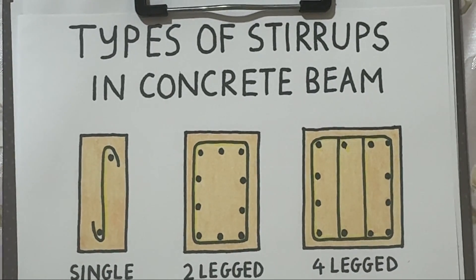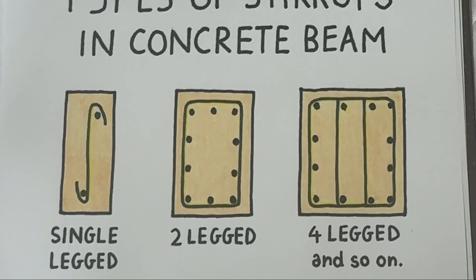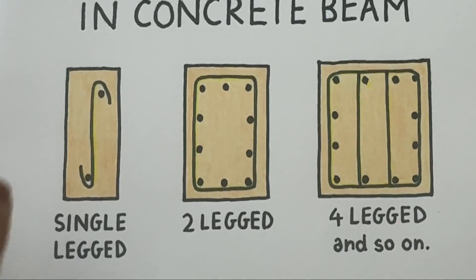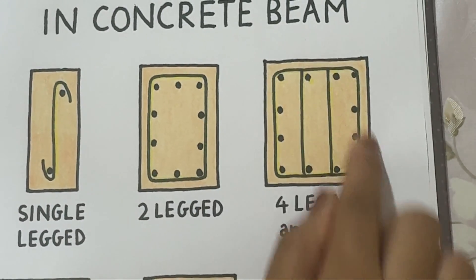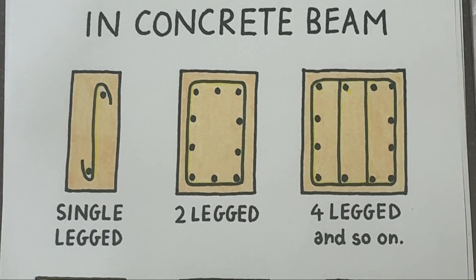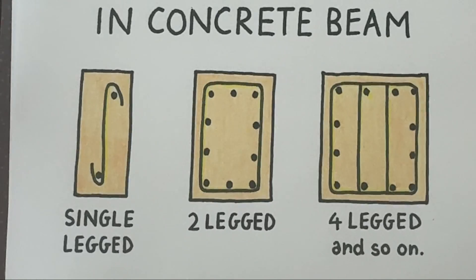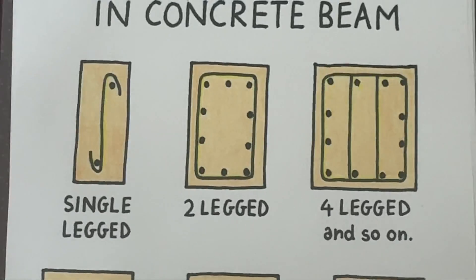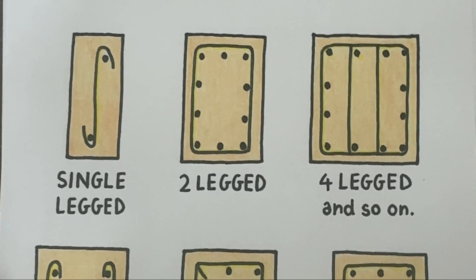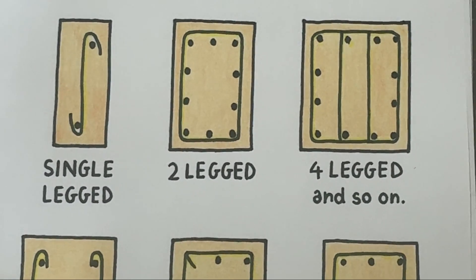In this video we are going to learn about the different types of stirrups used in a reinforced concrete beam — what they look like, why they are important, and where each type is used. Stirrups are closed loops of steel bars that surround the main longitudinal reinforcement bars. Their main job is to hold the main bars in their correct position and resist shear forces that act diagonally across the beam. Without stirrups, the beam could fail suddenly under shear stress or bending, so stirrups are extremely important for the strength and safety of the structure.